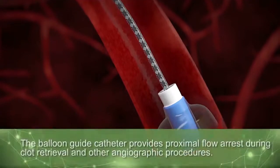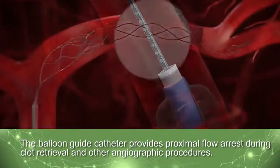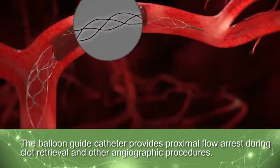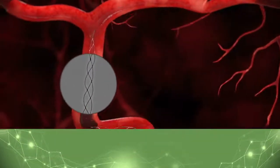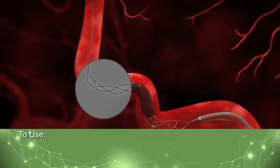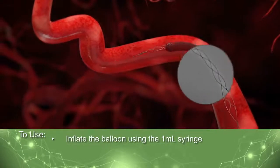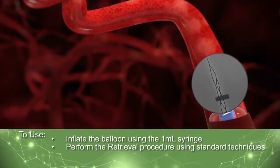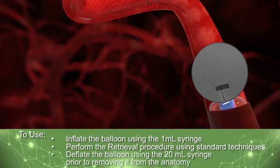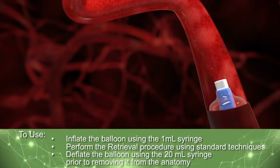The Balloon Guide catheter provides proximal flow control during clot retrieval and other angiographic procedures. Use of the Balloon Guide catheter is similar to prep. Inflate the balloon using the 1-milliliter syringe. Perform the retrieval procedure using standard techniques. Deflate the balloon using the 20-milliliter syringe prior to removing it from the anatomy.